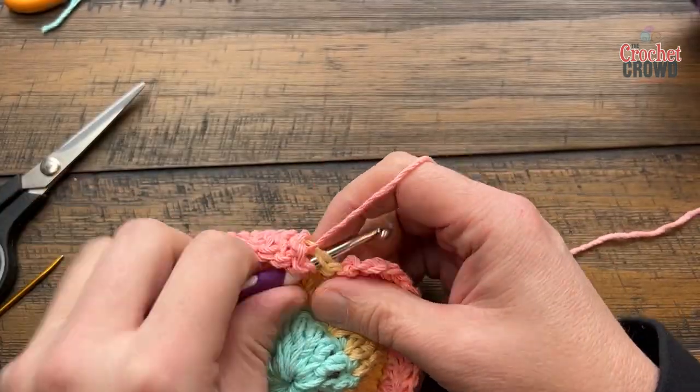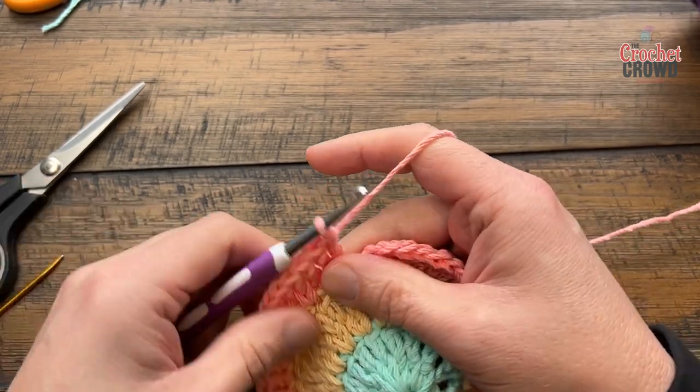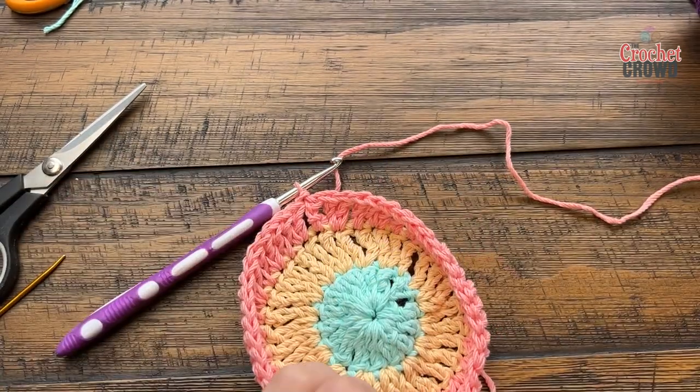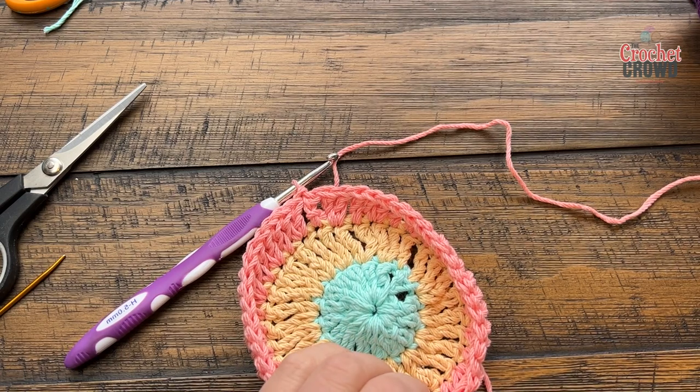Coming up to the end, the last stitch before ending gets two double crochets into it, keeping the sequence. Then slip stitch to the top of the first chain two. Now we're gonna do our last three rounds together — four, five, and six — using the same color. Let's get ready for round number four.